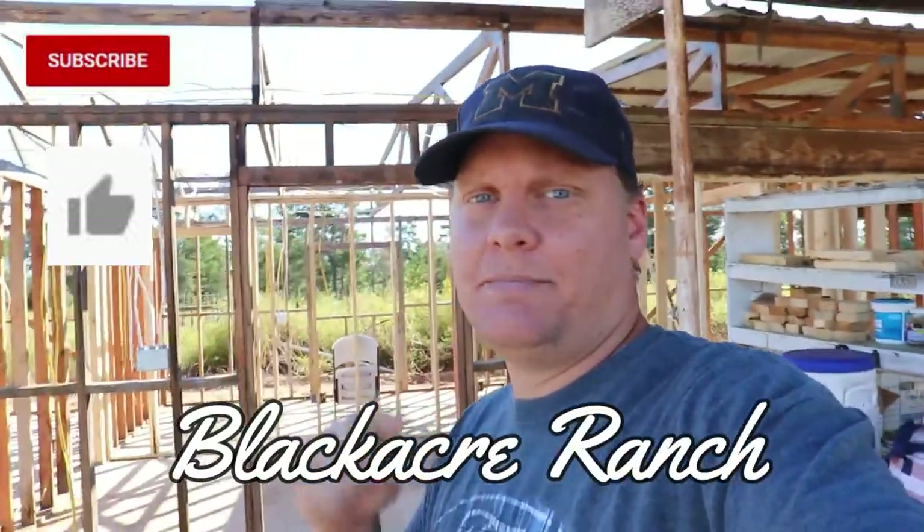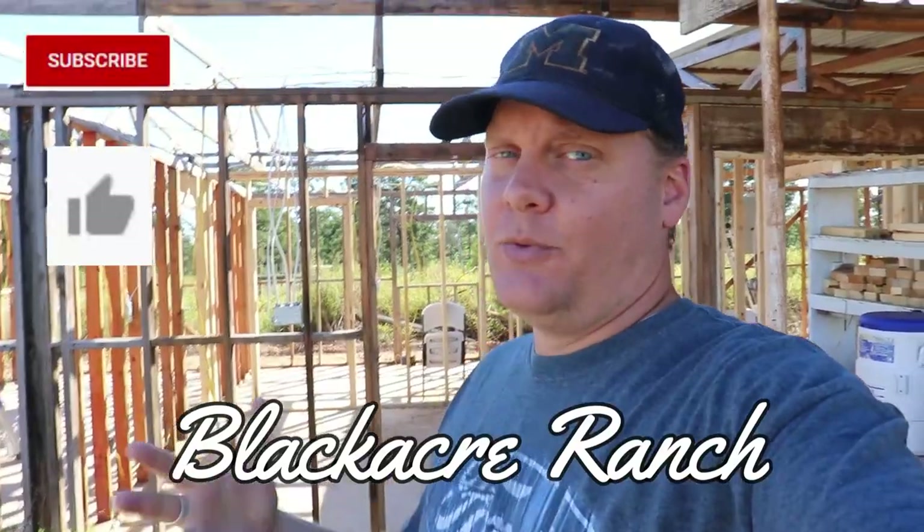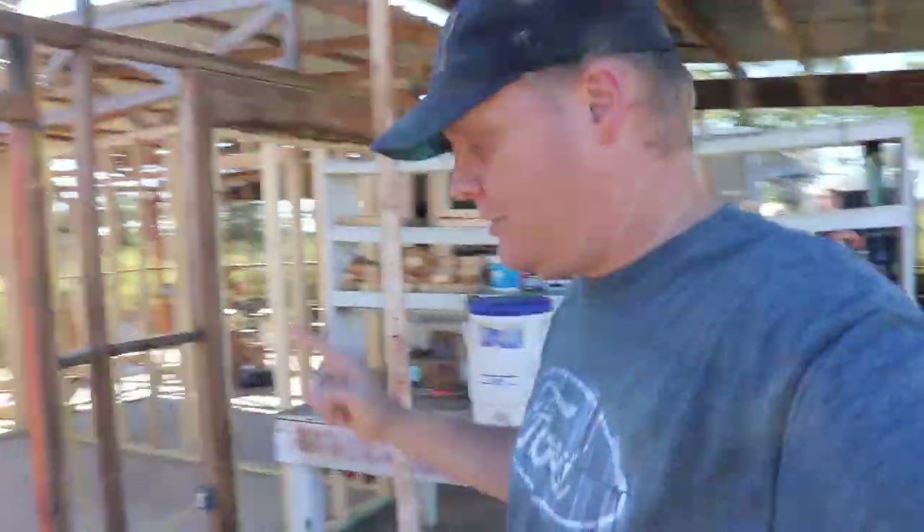Welcome back to Black Acre Ranch. This is an update on the demo of this garage and its progress. We've gotten actually quite a bit done since our last video.